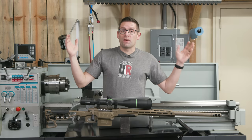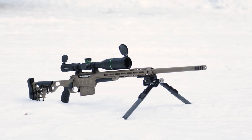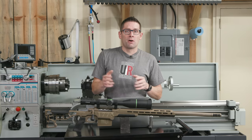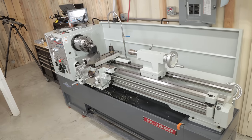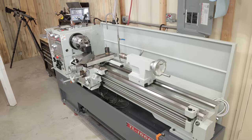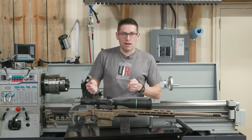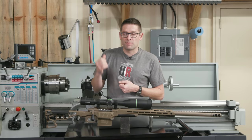Here it is — the completed .338 Lapua rendition of the Ultimate Reloader Freedom Rifle. This thing turned out great. I've already test fired it, and before we get into the barrel work specifics, let's talk tooling. I've got my Precision Matthews TL1660 lathe — this thing is a monster. It's got capacity, rigidity, runs super smooth. I can shift between metric and English threading. It's got a lot of bang for the buck and handles the True Bore alignment system incredibly well.